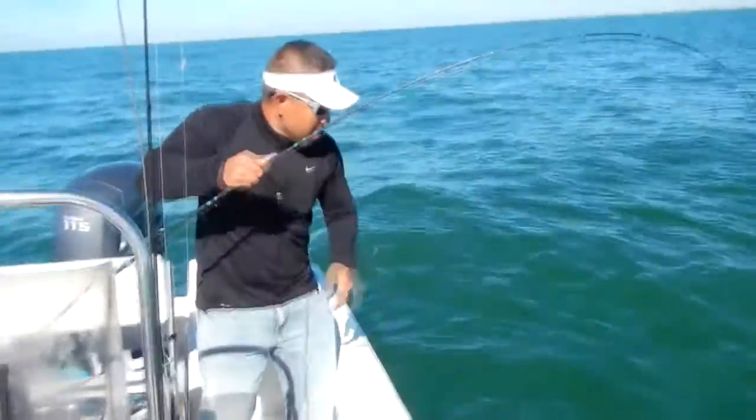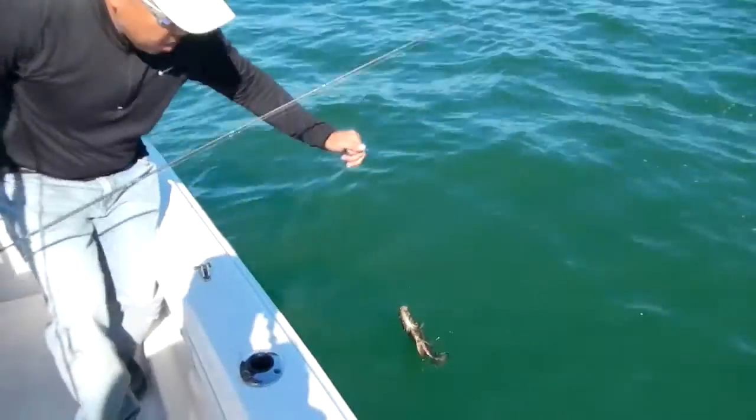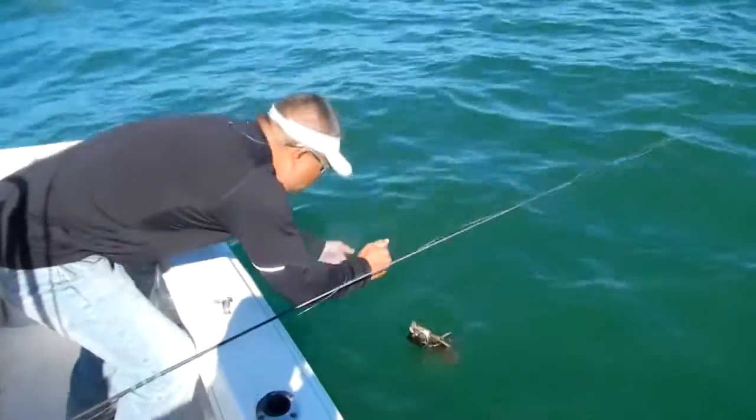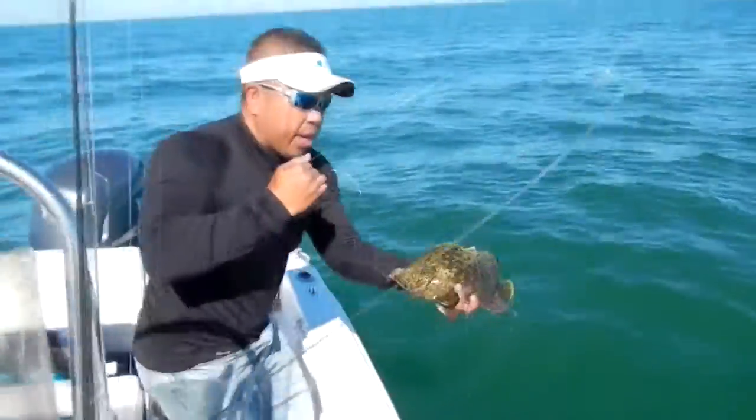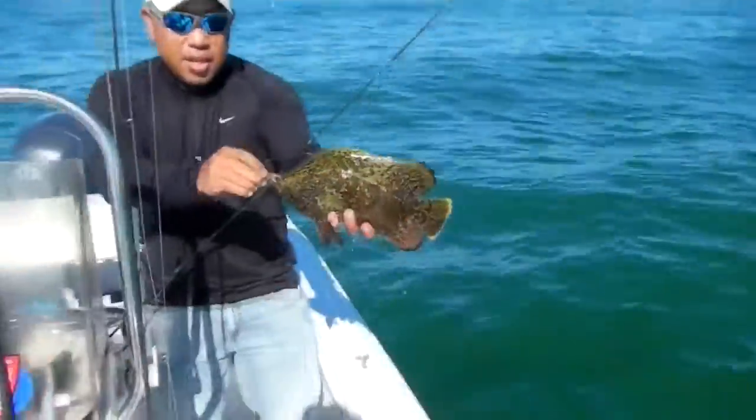Yo. One, two, three. There we go. Perfect camera landing. See that? Triple tail. Come on here, you're on some poles.